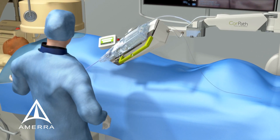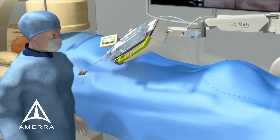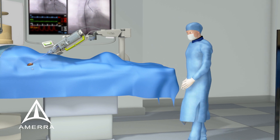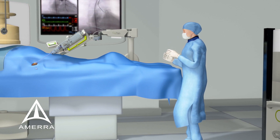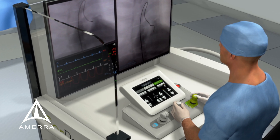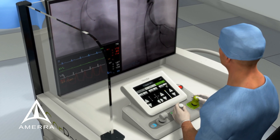With the guide wire position locked in place within the cassette, the scrubs staff adjusts the radiation shield to maximize her radiation protection and steps away to minimize her radiation exposure. The physician can advance, retract, and rotate the guide wire in order to cross the targeted lesion.